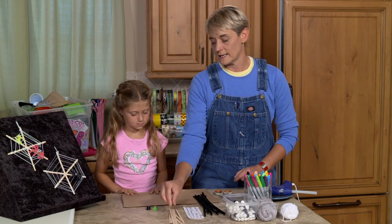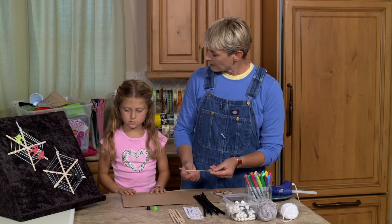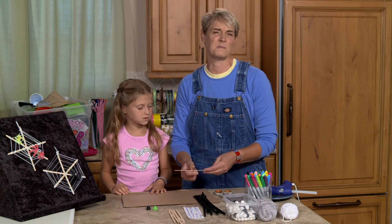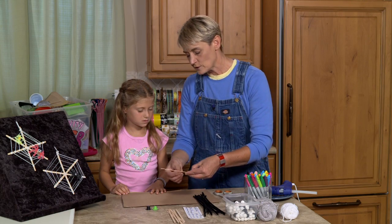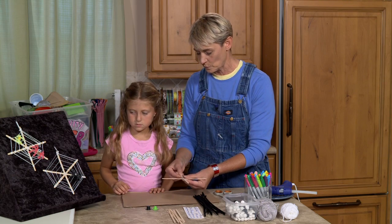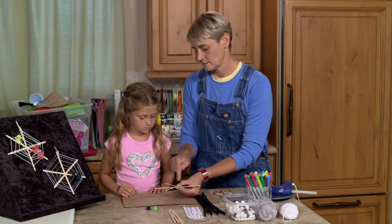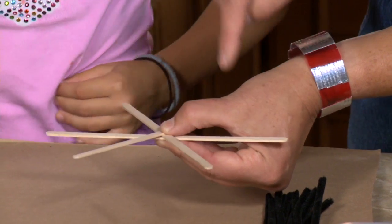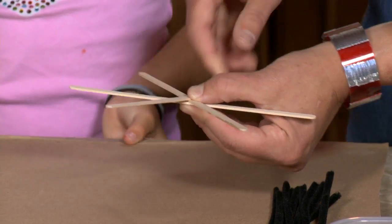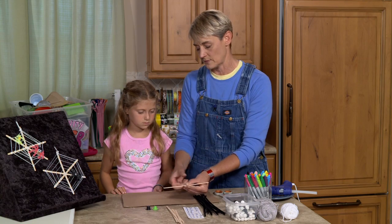So the first thing we're going to do is make our form for our spider web. Have you ever made a god's eye before? Usually when you do a god's eye you just make a cross. Well in this case we're actually going to be making six sides — one, two, three, four, five, six arms, six sides. It's kind of like a pizza pie. So instead of being like a cross, we're going to make the letter X.